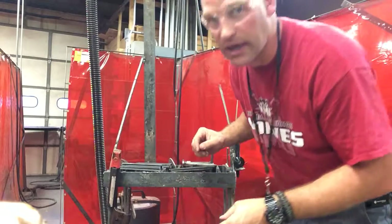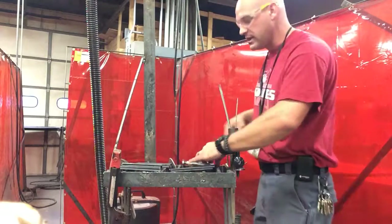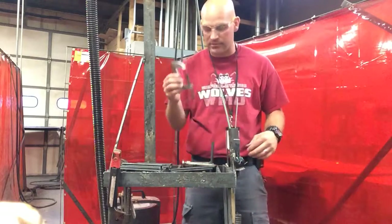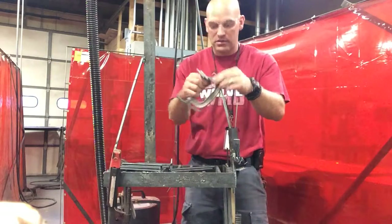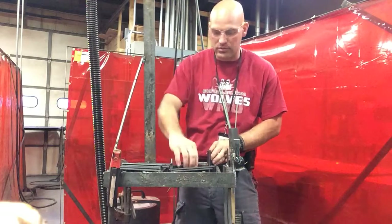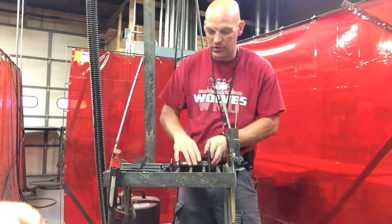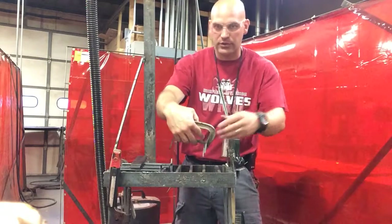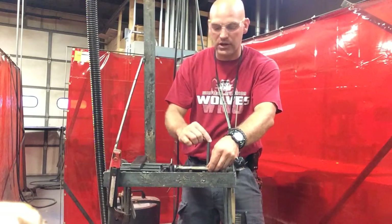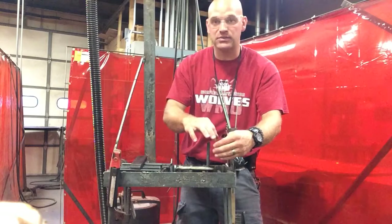So when you get your pieces cut, go ahead and take your C-clamp and clamp the pieces together. Drop it in your booth on your stand and you can tack weld here, flip it over, tack weld there, and go ahead and put the next piece on.